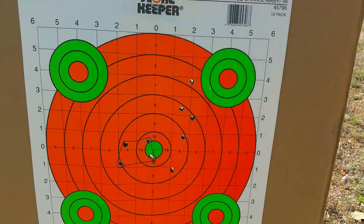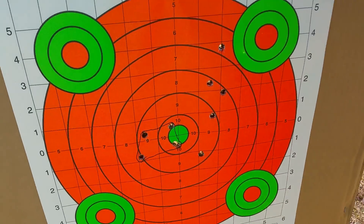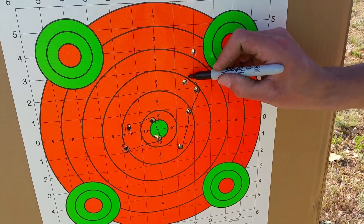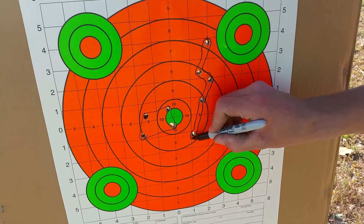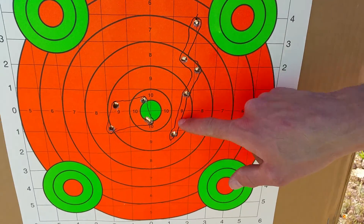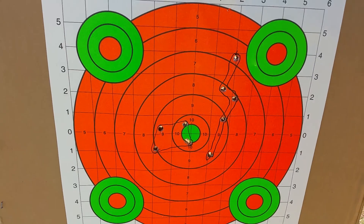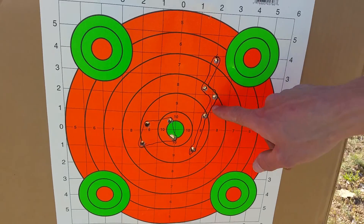As you can see, it's actually a pretty big change — super crazy vertical stringing, and a little bit to the right. So this is the first group, and this is the second one. The bayonet definitely helps, for sure. Like a lot. This group is like half the size of this one.